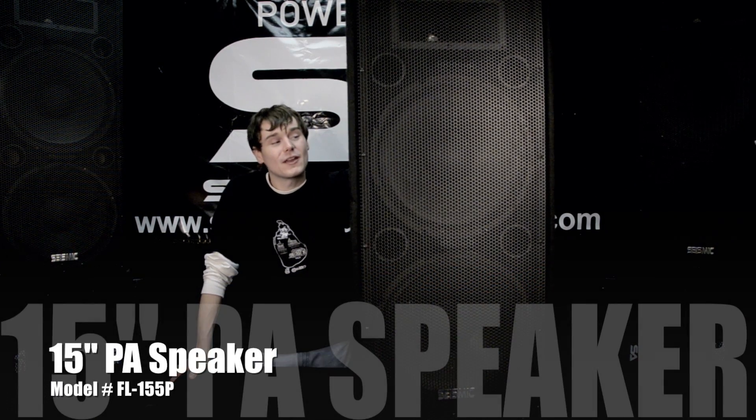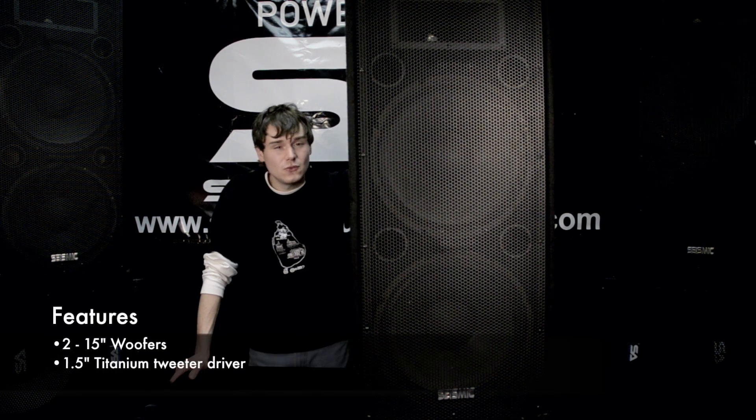Hey, Rusty here with Seismic Audio and today I'm going to be talking to you about my FL-155P. It's a passive main. It operates at 800 watts RMS with 1600 watts peak power and it features two 15 inch woofers and a one and a half inch titanium tweeter driver.